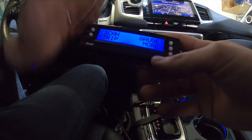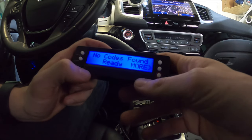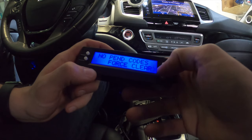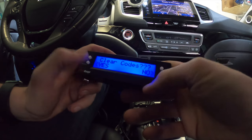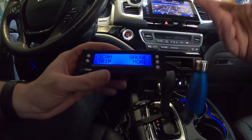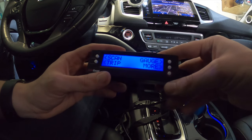Now if you have any trouble codes that pop up, you can press the Scan button. I don't have any issues here, but you can also clear codes as well — just press Yes or No. It'll give you the exact code that's going on with your vehicle so you can diagnose your problems.